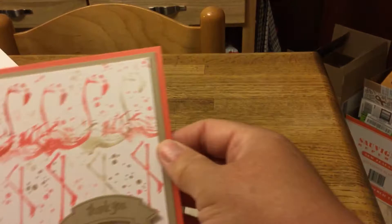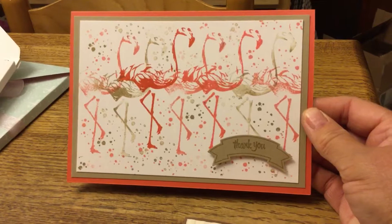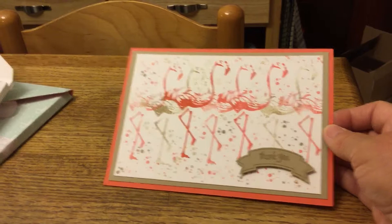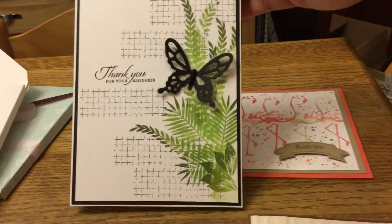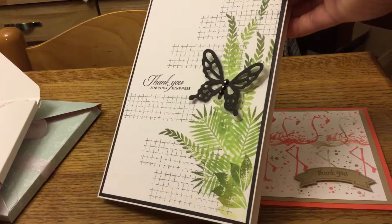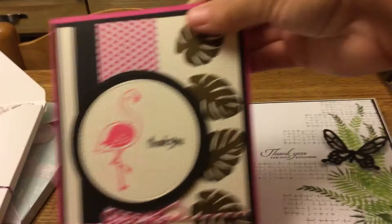Then I needed some flamingo cards. I got ideas from Pinterest — I just used three different inks to make the whole background, stamped it, and kept it really simple with just a partial image of the flamingo. I also did this one with different leaf screen stamps and a grid pattern stamp, and added a black butterfly with some little dimensional flat-back beads on it.